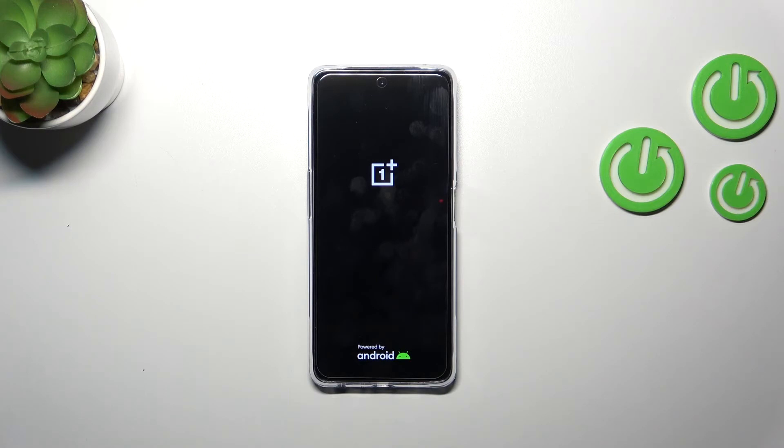All right, so this is how to soft reset your OnePlus Nord device. Thank you so much for watching — I hope this video was helpful, and if it was, please hit the subscribe button and leave a thumbs up.